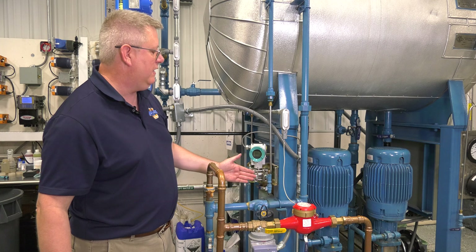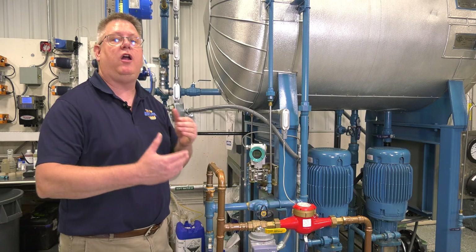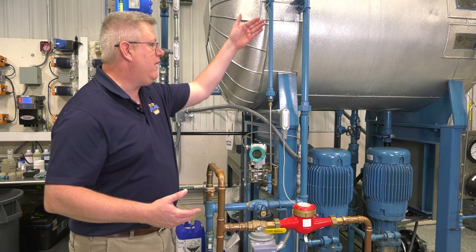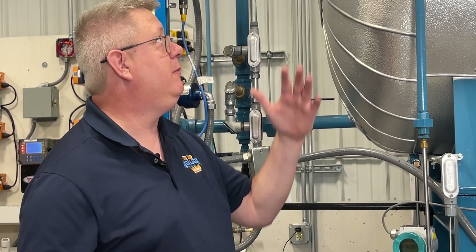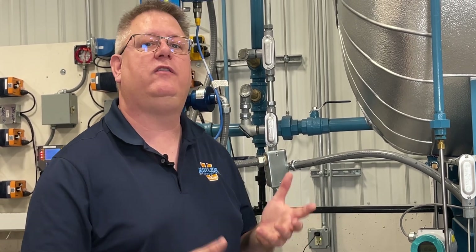Now if I blow down the reference leg, the issue is that it's not going to refill automatically because where the pipe connects to the vessel, there's steam, not water. So if I blow down the reference leg, I'm going to have to make an effort to refill it. Now on a deaerator, because we're operating at a fairly low pressure, I may be able to just isolate that line and fill it with a funnel and a bucket of water. But on a boiler that could be operating at 100 psi or 300 psi or who knows what, that's not always practical.